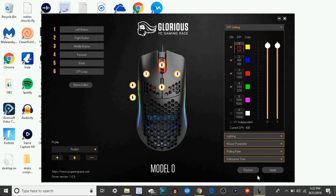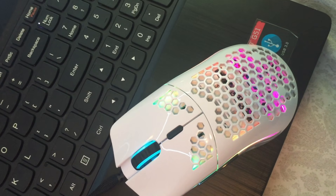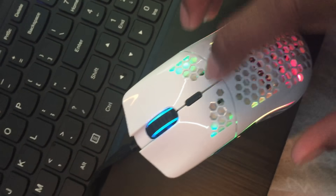Now I'm going to show you guys what the lighting looks like. This is the glorious mode effect at one speed. I'm going to turn it up to two speeds — see how it looks, it's kind of faster. Change it to three speeds, much better. You can also change the direction, from up to down or from down to up, though it doesn't really make a difference for the glorious mode.